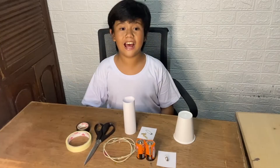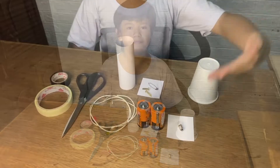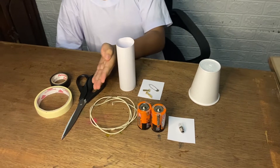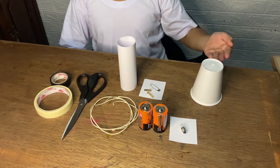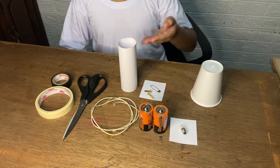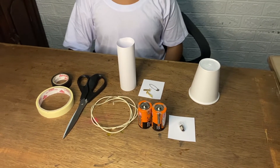For this task, we will be using the following materials: 3-volt light bulbs, 2D batteries, insulated copper wires, scissors, masking and electrical tape, a small cup, brass brads, a safety pin, a cardboard tube, and a cardboard square cut to fit the bottom of the cup.